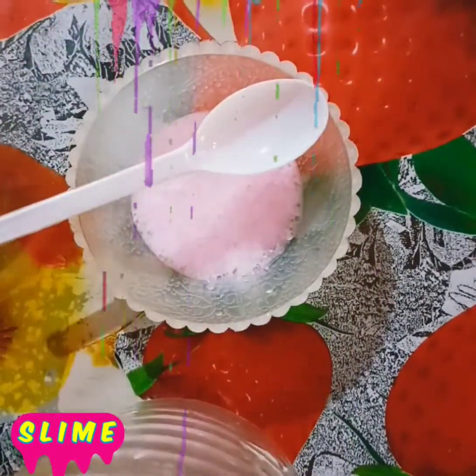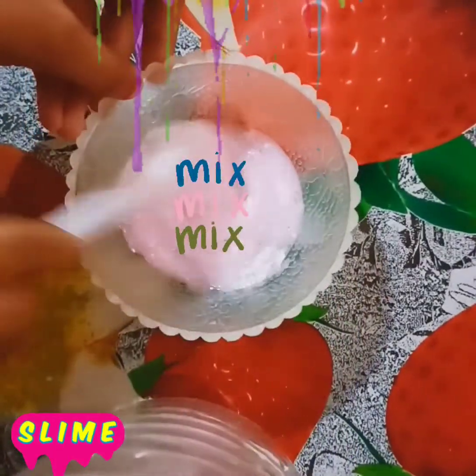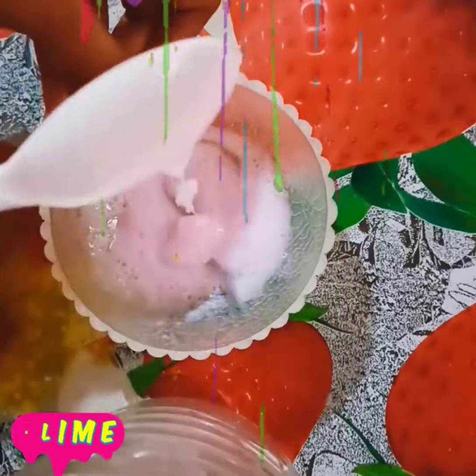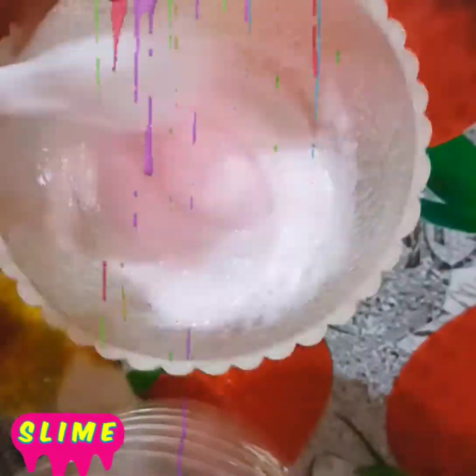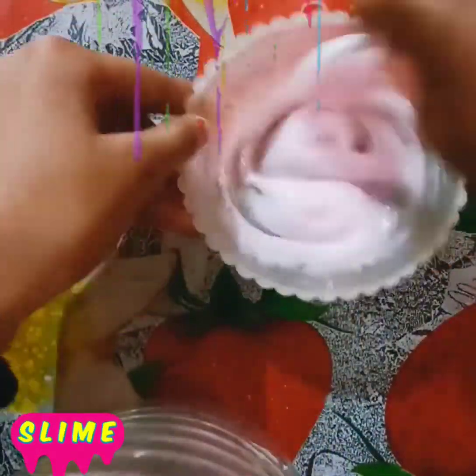There are so many ingredients in it. We are starting with hand wash and sugar. The consistency of this is mixed together, but it will be very difficult to mix, so the slime will be very difficult to last.